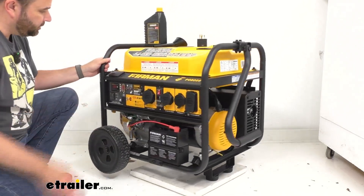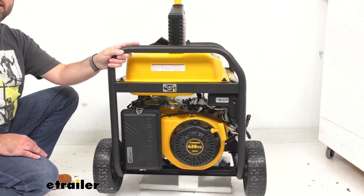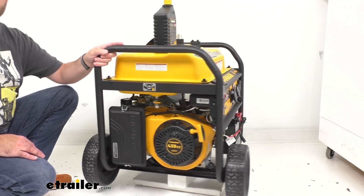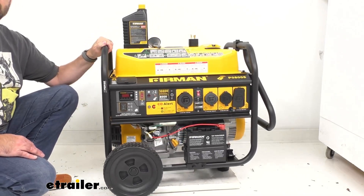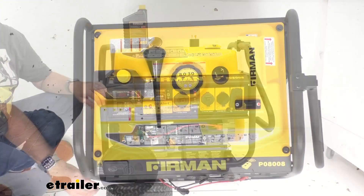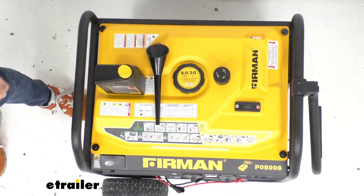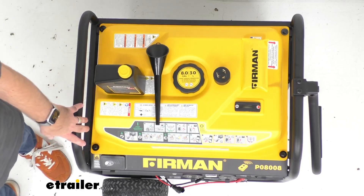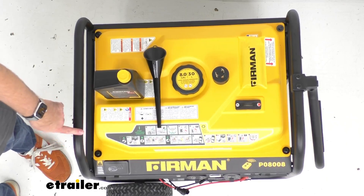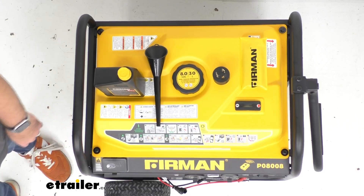This generator features Furman's 439cc engine and will have a continuous runtime of about 12 hours at 50 percent load. This clean running engine meets CARB, CETL, and EPA standards. It features an eight gallon steel tank with a fuel gauge so you can see how much gas you have left. In terms of noise, a normal conversation is about 68 decibels — measured at about 25 feet away at 75 percent load in standard mode, this has a noise level of about 82 decibels.